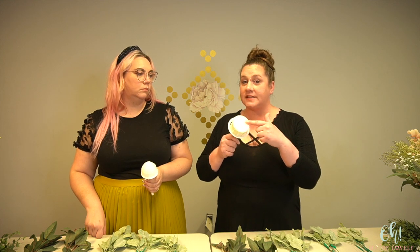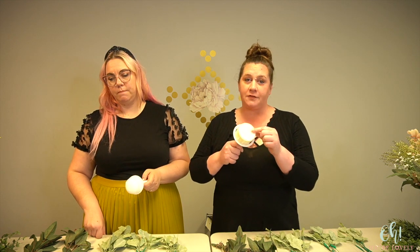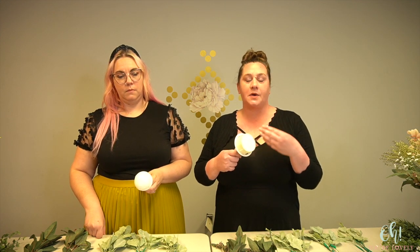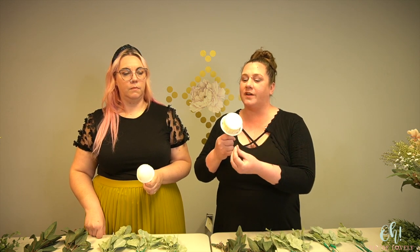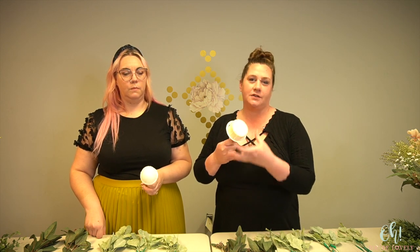The last thing is what you want inside the foam itself. You want it to be craft foam — made specifically for dry or artificial flowers, as opposed to Oasis, which is one brand of wet foam used for fresh flowers. When you use wet foam dry, it will start to crumble. So make sure you're using the right type.